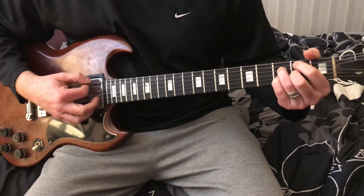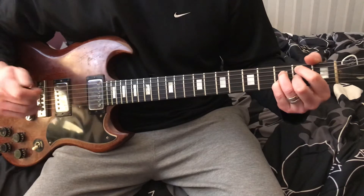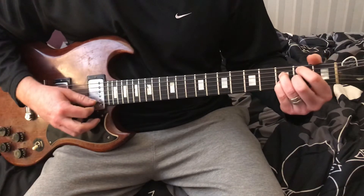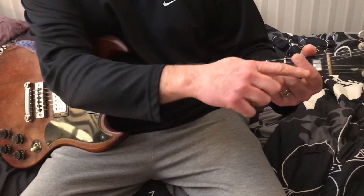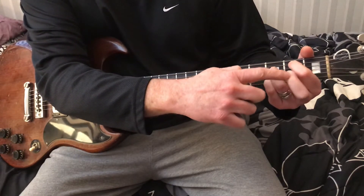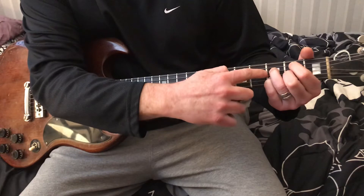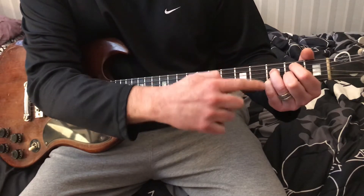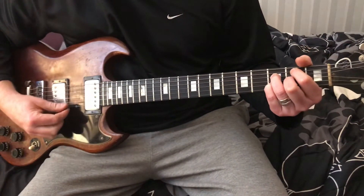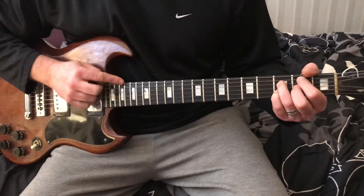Now we're going to play — this is the jazz chord here — a B minor 7th flat 5. So it's like a diminished. How we get that is we take our first finger and put it on the 5th string, 2nd fret. Our 2nd finger goes on the 3rd string, 2nd fret. Our 3rd finger goes on the 4th string, 3rd fret. Our pinky goes on the 2nd string, 3rd fret. Let the 1st string ring open too. We don't play the 6th string at all.